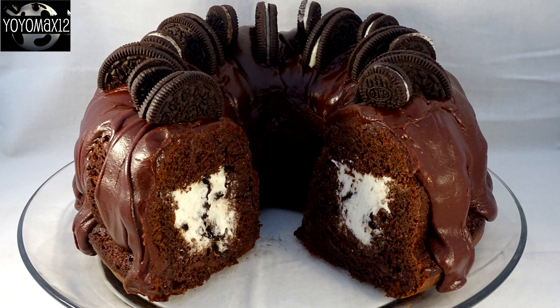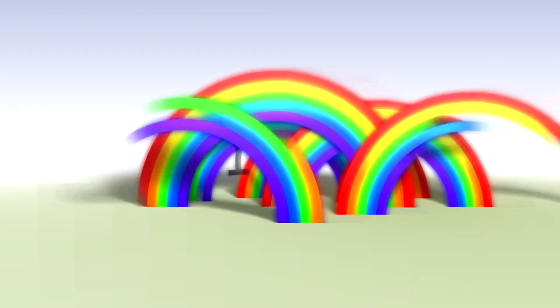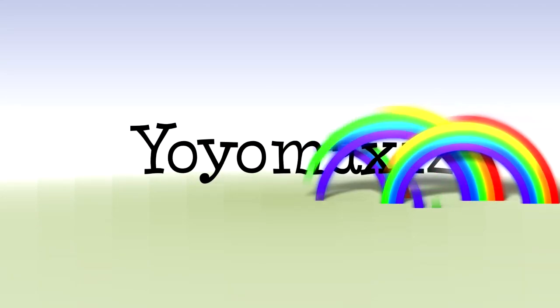No one will guess that this delicious cookies and cream tunnel cake started off as a cake mix. Let's see what's good and it's time for Yo-Yo Mix 12.